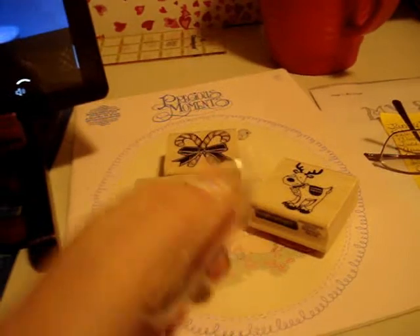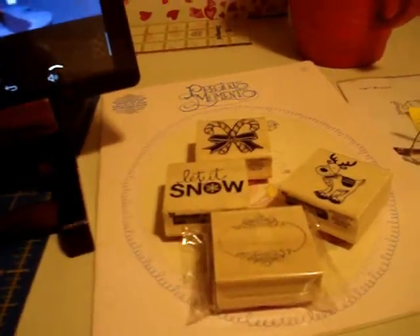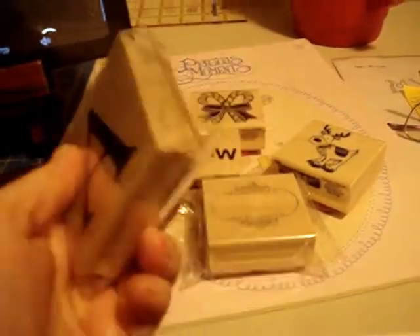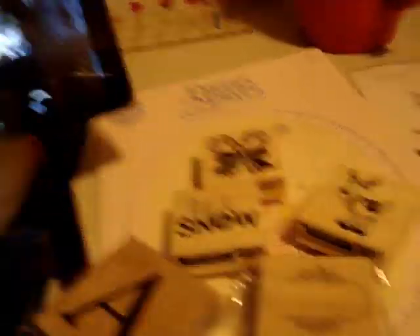They also had in their tall bin a couple of rubber stamps — I got this one, it's a little blank silhouette that you could write sentiments in. I got an A for Alicia, a Y for Young 40 Mom, and an M for Mattson. The pickings had already been gone through. These were 50 cents a piece — 50 cents for a rubber stamp, unbelievable!